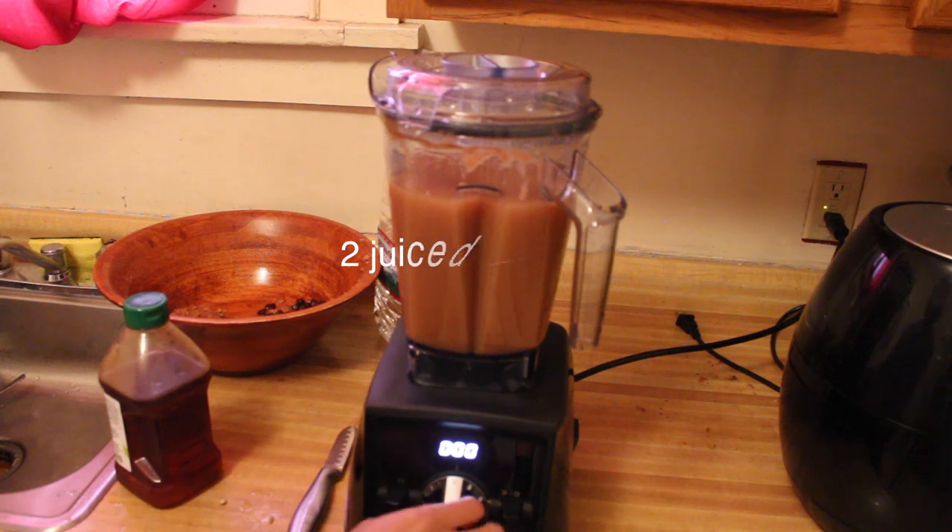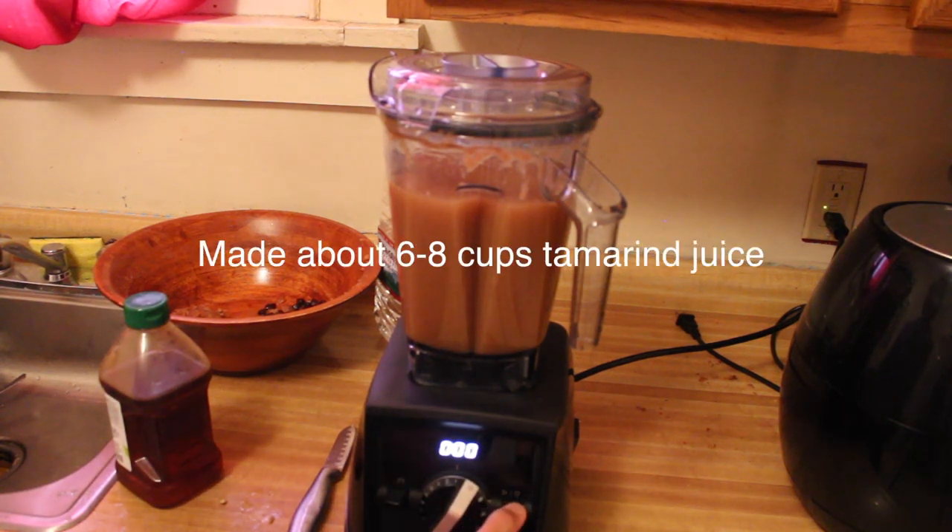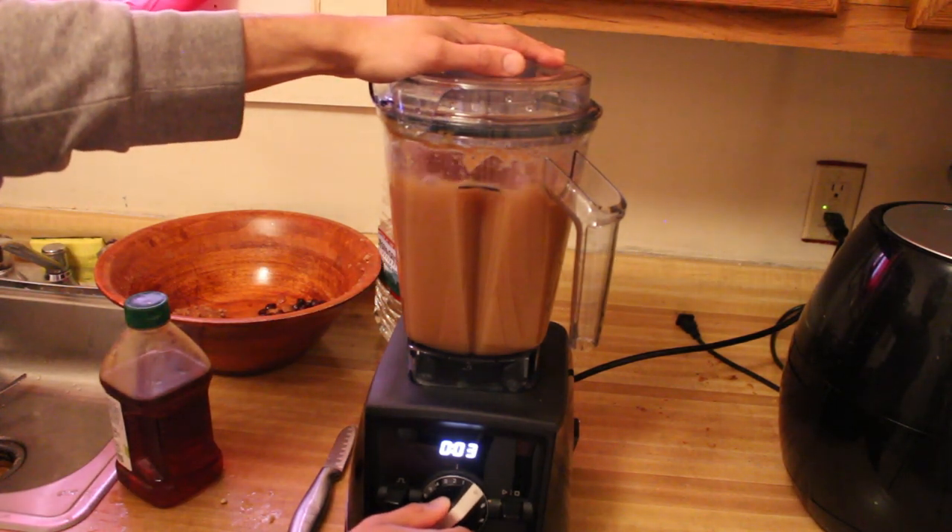Now you're gonna mix it up on a low setting in your blender.